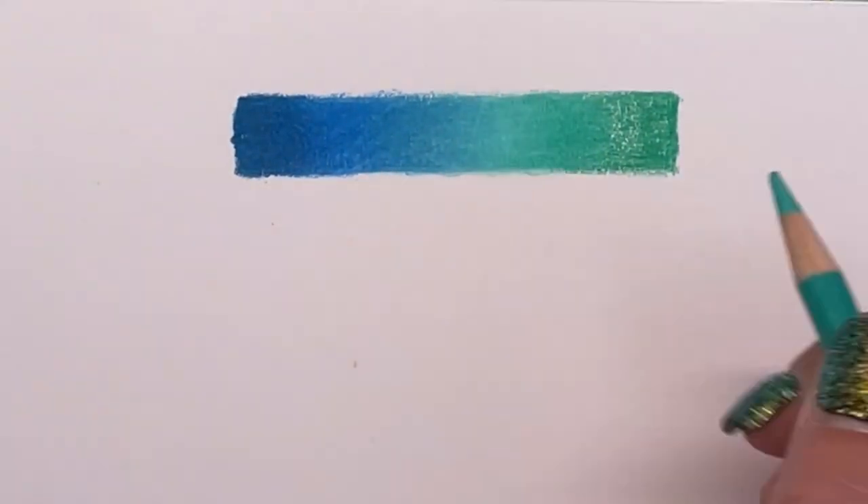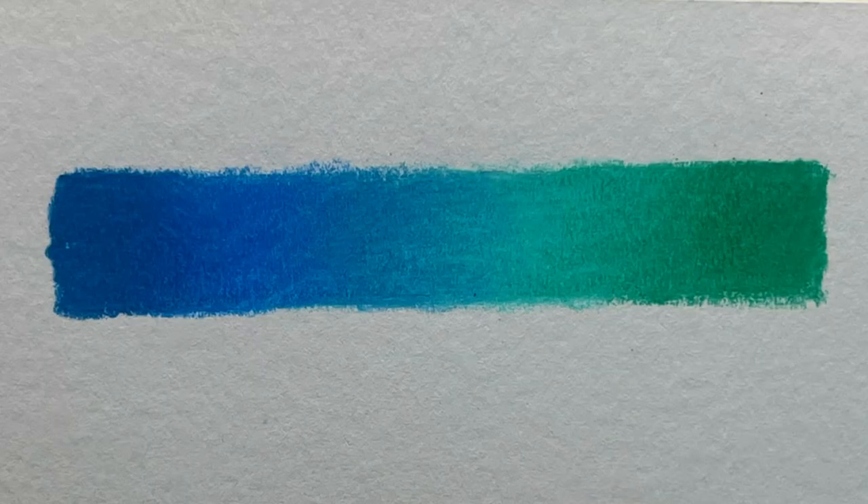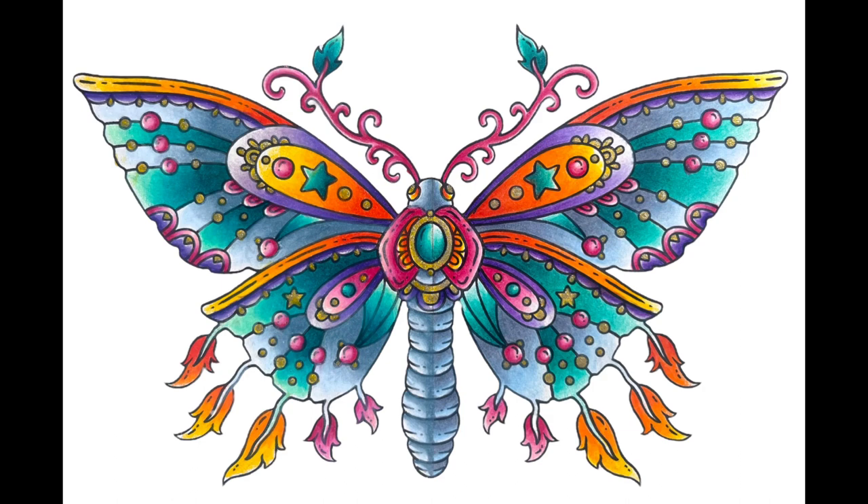Comparatively they're about the same price as Crayola, yet these definitely have more pigment and feel smoother to work with. Now for the real test — how do they stand up side by side with Prismacolor?